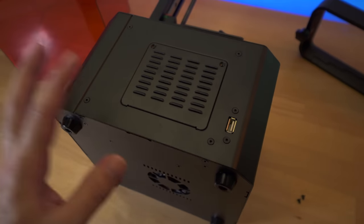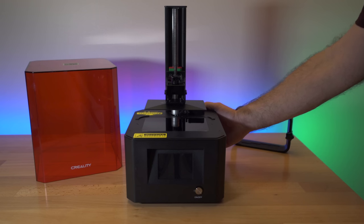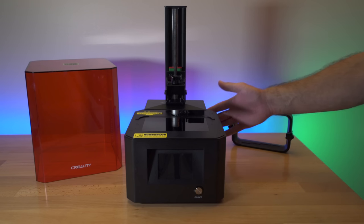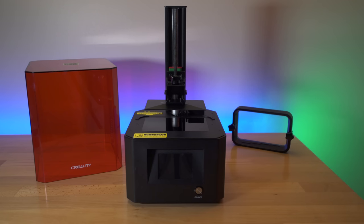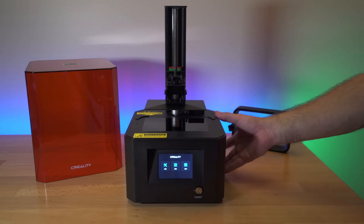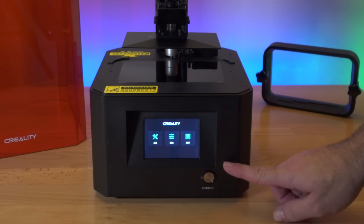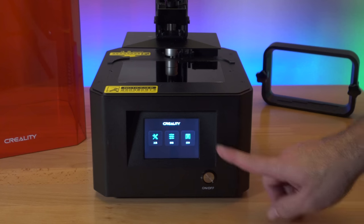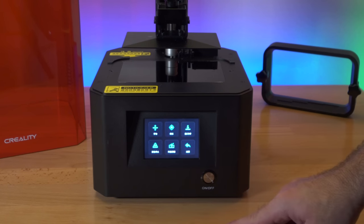We'll put the lid back on, stand it up, plug the cord in, power it on, and level the build platform. I've got the power cord connected in the back — let's push the power button. It does boot up, the fan on the bottom came on, and so far it's very quiet, which is a plus. Looking at the UI, I'm noticing everything is in Chinese — let's see if we can figure out where to change that.